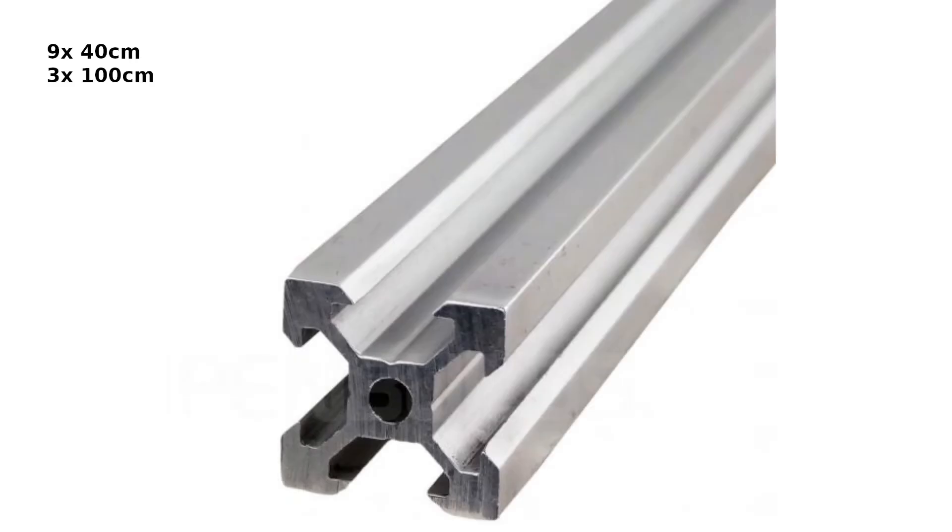For the frame, we're going to need 9 segments of 40 cm and 3 segments of 1 meter of 20x20 aluminum extrusion. We're also going to need a 130x30 3mm thick glass plate.